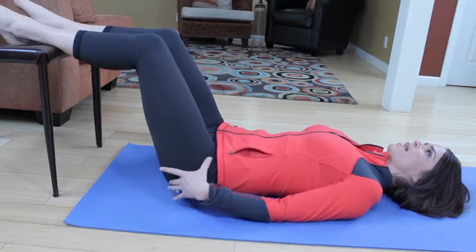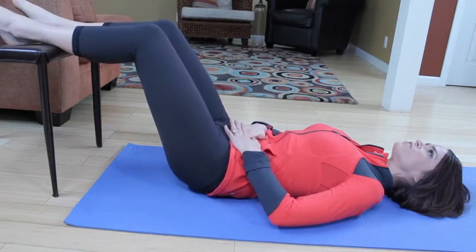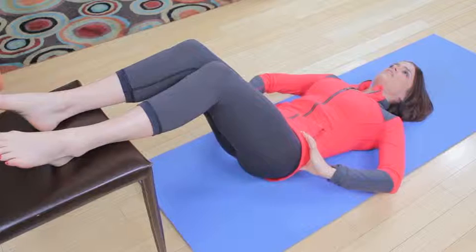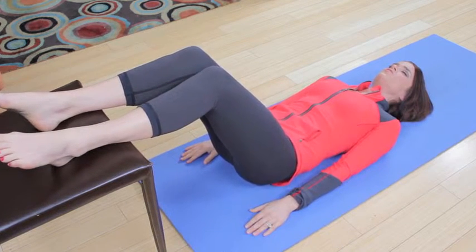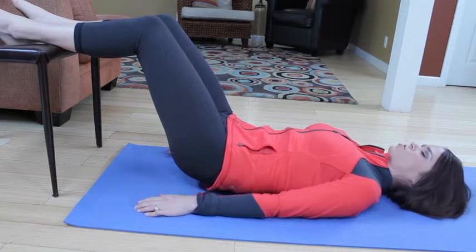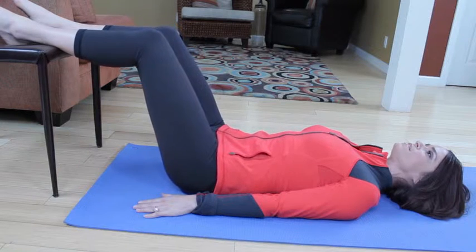Two more. Exhale, imprint. Really get the lower back down first. Scoop those abs — try not to pooch the belly out. And inhale, roll it down. Last time, you should feel those hamstrings on fire. If they're not, push the heels down a little more. Scoop those abs. Shoulders are relaxed, head is relaxed. Inhale, rolling down.